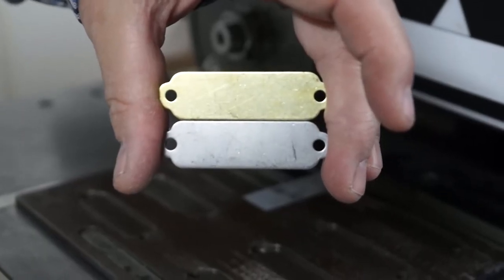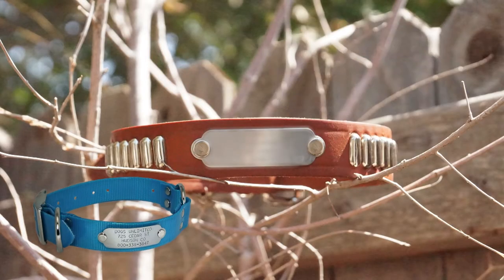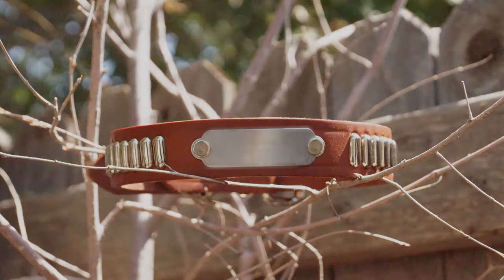Both the stainless steel and the brass version are hardened so they won't crack, they won't break, they won't bend. The stainless steel version is great for collars that have nickel hardware — looks really, really nice.